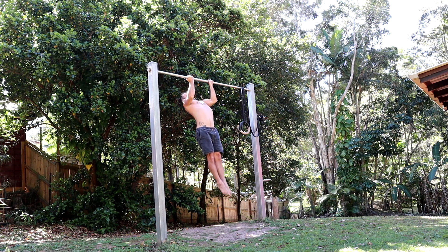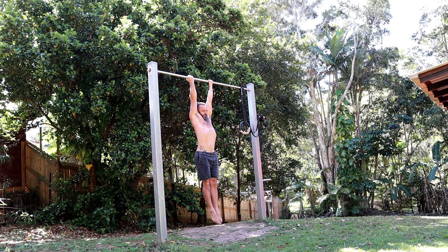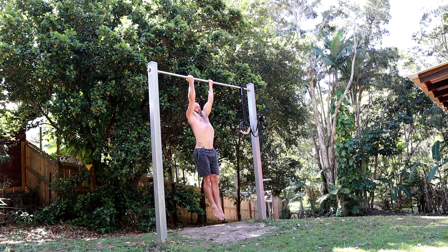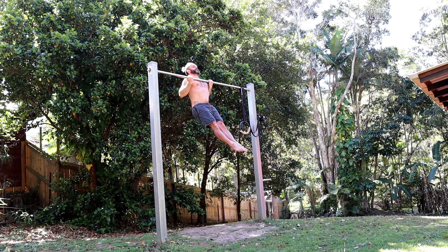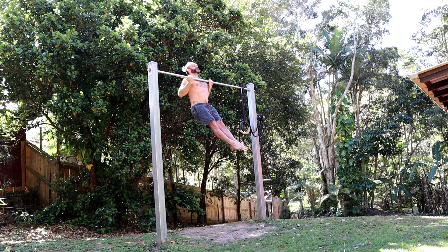So let's break it down starting with prerequisites. The first prerequisite you will need to do the muscle up, as a general guide, is the chest-to-bar chin-up. If you can do five of these with strict form — feet out in front, the bar touching the chest, a two-second pause at the top — then you have all the power you need to do the muscle up on the rings.